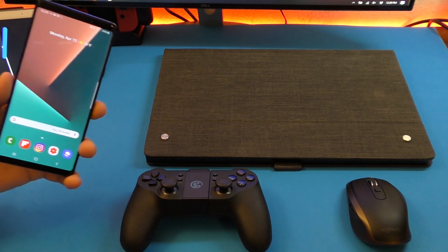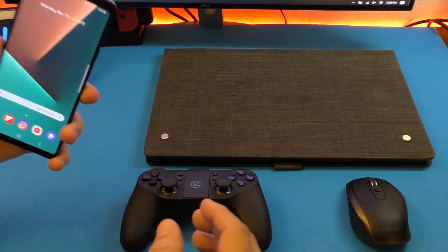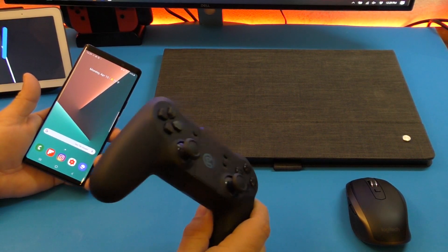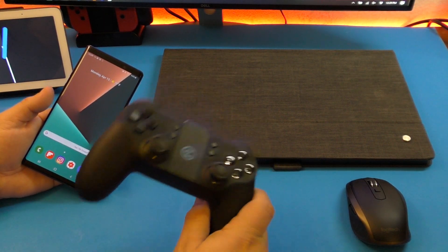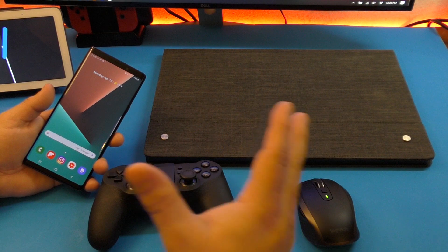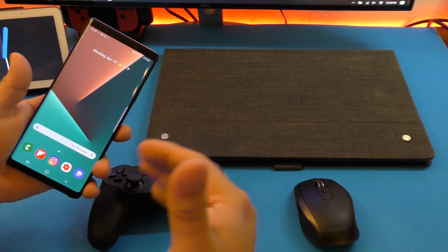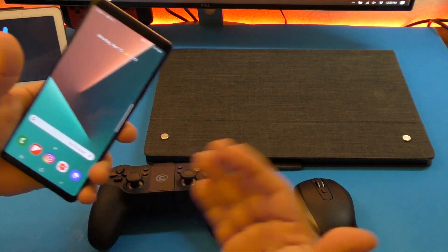The cool thing about connecting your Samsung device or smartphone to an external screen is that you can use the bigger screen to enjoy video gaming and use a gamepad. Or you can connect a keyboard and mouse and use it as a computer, because Samsung DeX is basically like an operating system that behaves like a computer or Chromebook.